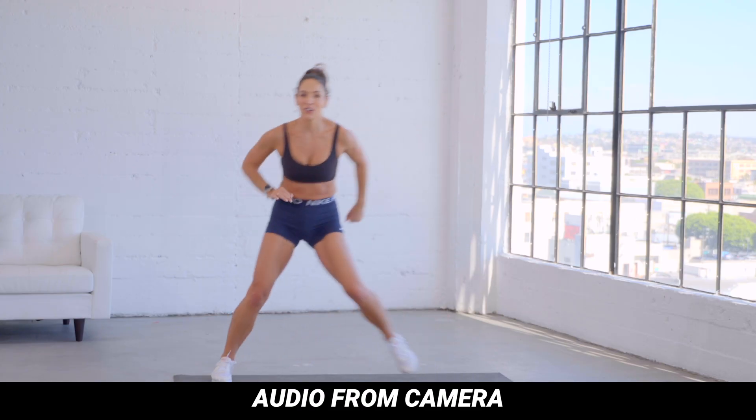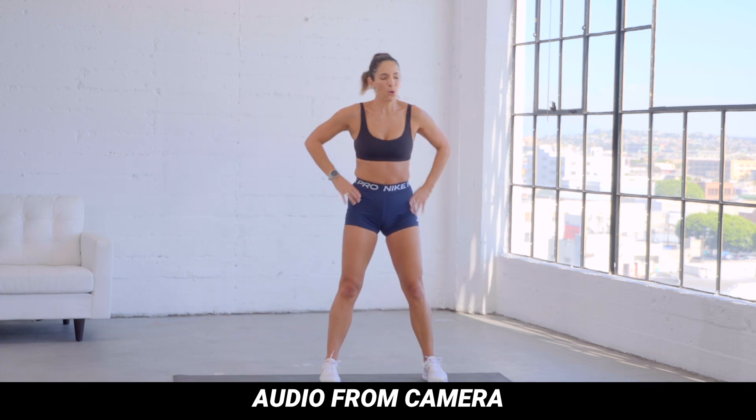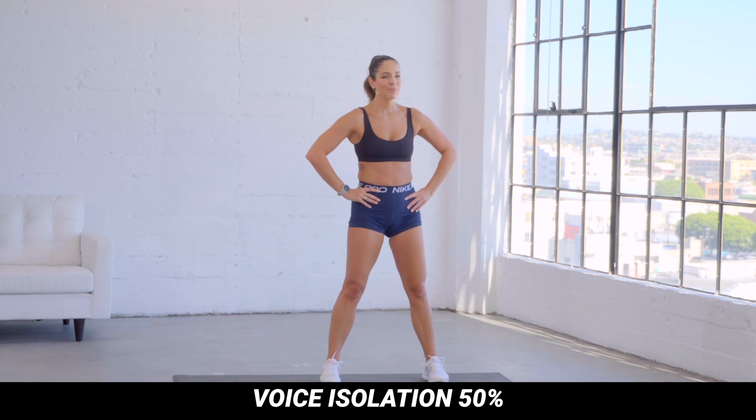One other thing I noticed is that it will help cut down on reverb. So if you're in a super echoey room, you can apply this voice isolation and it's gonna make it sound much cleaner. Here's a shot from one of my clients when we were shooting in a super echoey studio. Go for it. You've got it. Four, three, two, one — whew. Now I added just 50% of this voice isolation, and here's what it sounds like. Go for it. You've got it. Four, three, two, one — whew. This is a great tool to experiment with, and if you have some background noise, it's really gonna help make your vocals stand out.